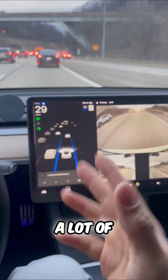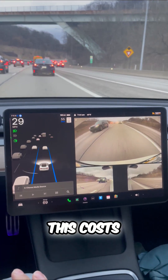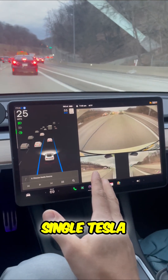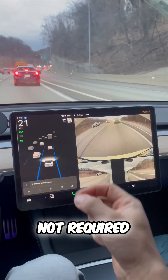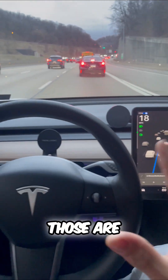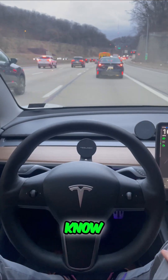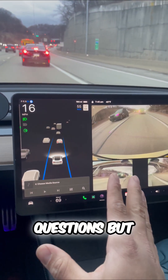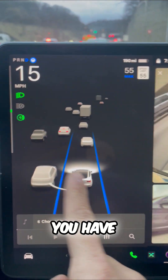Number two, a lot of people think that this costs money — this is included in every single Tesla and you're not required to use it. Simply hit the brake pedal and this disengages. Those are some things you need to know about Tesla's autopilot, some of the most frequently asked questions. But what questions do you have? Put them down below.